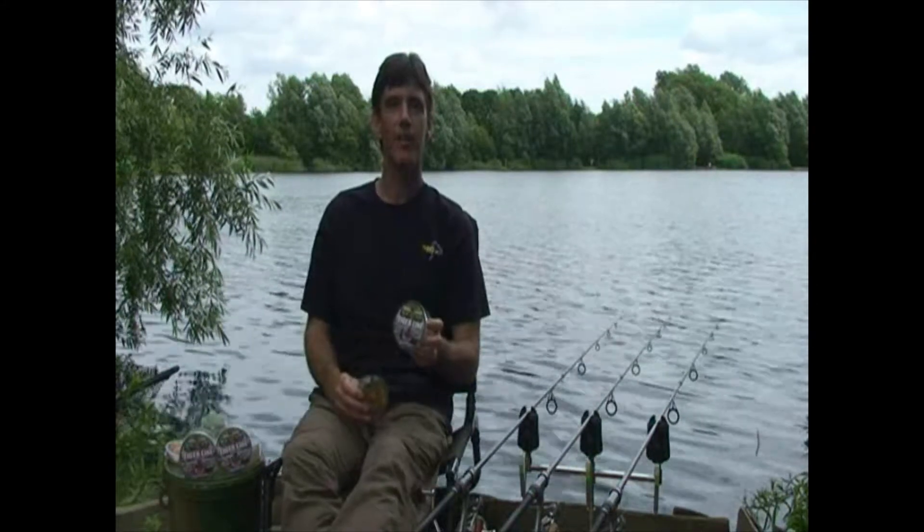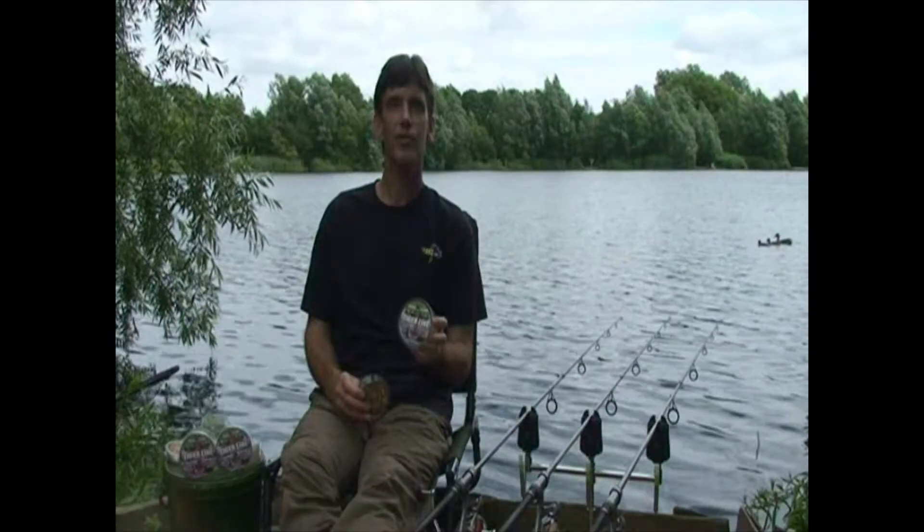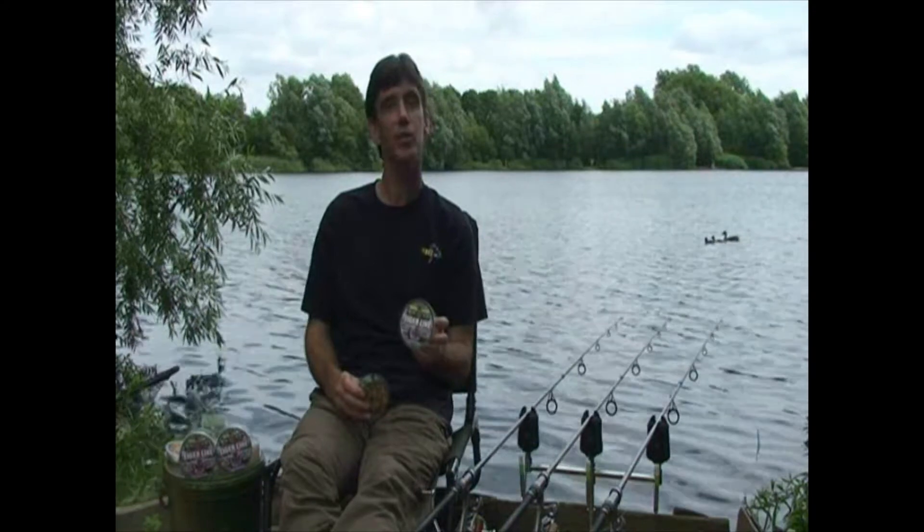This is our range of specialist fluorocarbon lines. We've got Tiger Line, which is the main line, available on 250 meter and 1000 meter spools in breaking strains of 10, 12, 16 and 20 pounds.